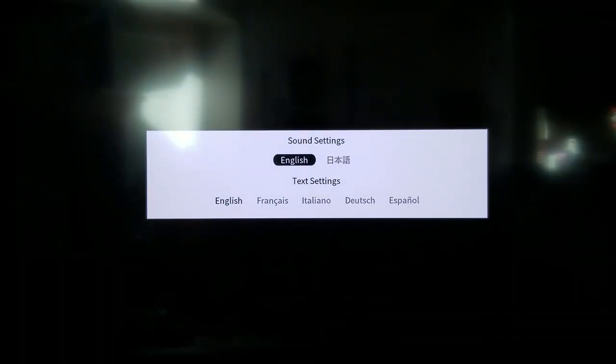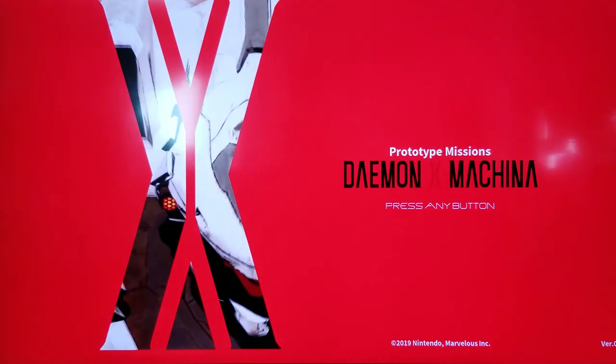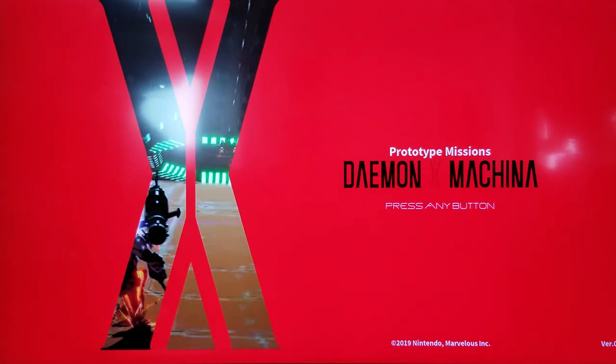Alright, so here we go with my initial impressions of Daemon X Machina. I don't think I can do anything about that glare in the skylight — I apologize. I always like playing with Japanese audio wherever possible for Japanese games, and I like reading my English subtitles, so let's go with that.